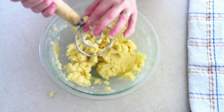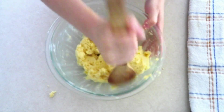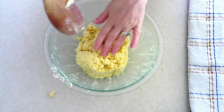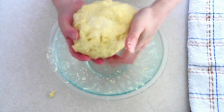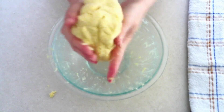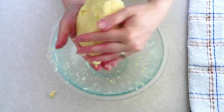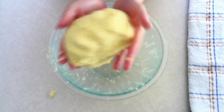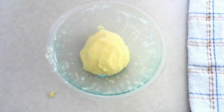Scrape down the sides of the bowl and push your dough to the center, then form it into a ball. Massage the dough in your hands for about one minute to make sure the butter is fully incorporated — sometimes chunks of butter like to hide. Make sure the dough is sticking together well. If it's crumbly, add a tiny bit more water. Your dough should come together smoothly in a ball without big chunks flaking off.